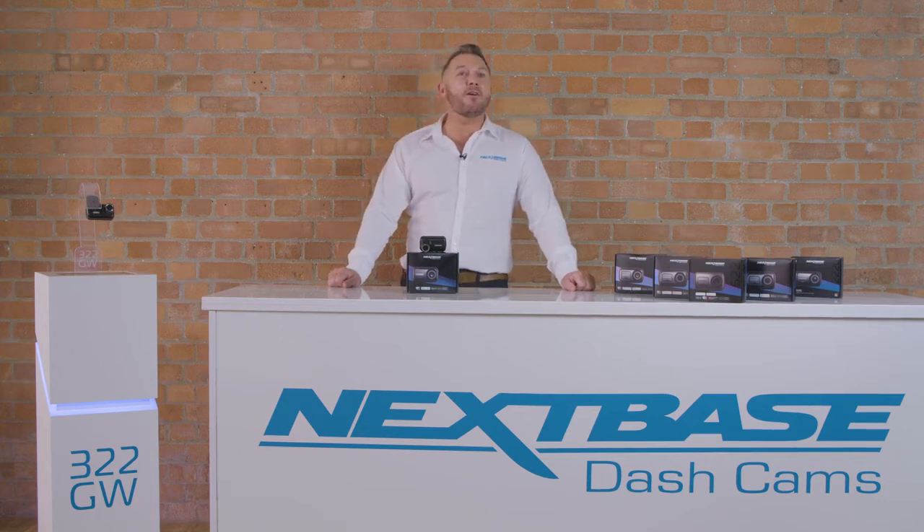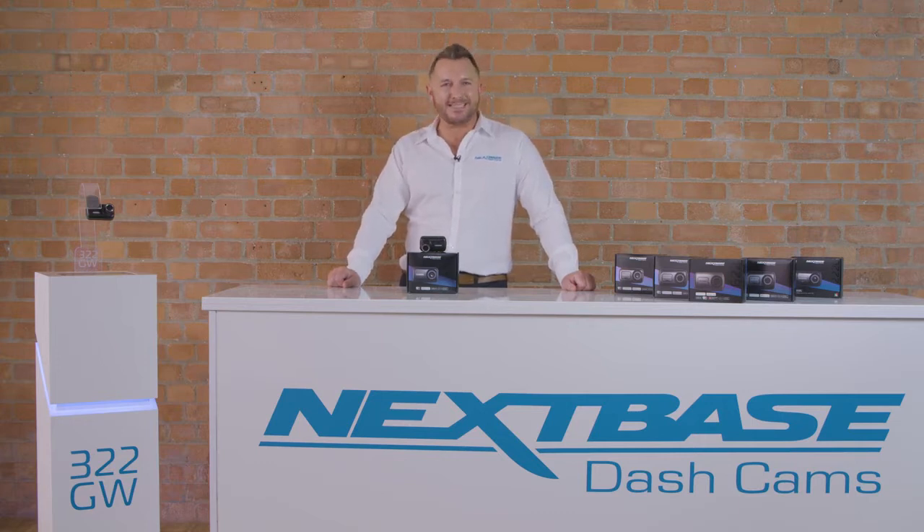Hi, this is Lee from Nexspace. This is our 322GW dash cam, the first in the range compatible with our additional rear cameras. Let's take a look.